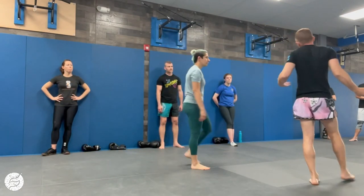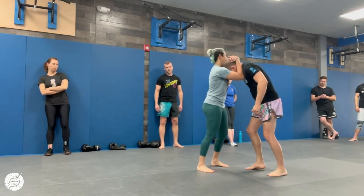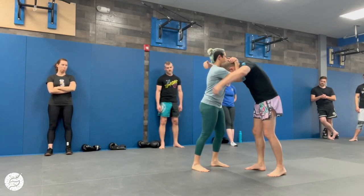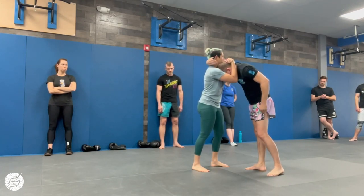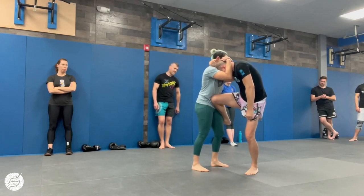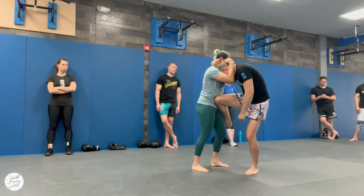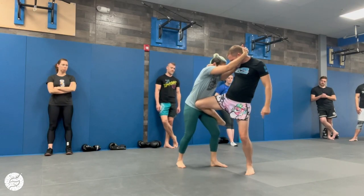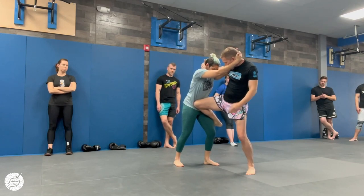The big thing here is I don't want to control my head — I'm going to affect the lower body this time. Right arm, right leg. Left arm, left leg. I'm going this way because this is where her head is. I push my hips towards hers and make her carry my weight.